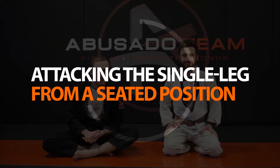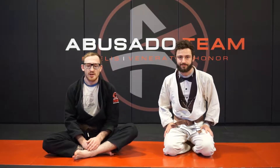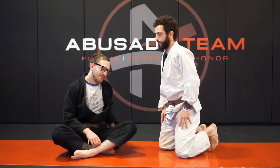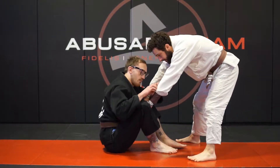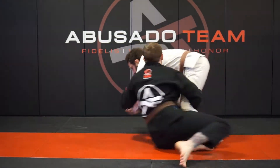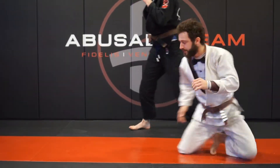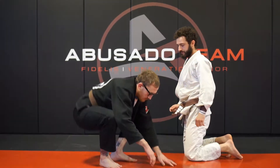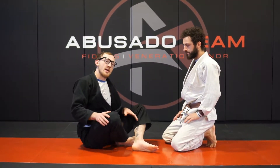We're going to go over a single leg setup when someone retreats out of your butterfly guard and stands up to try a bullfighter toreando pass. We're not showing the finish to the single leg — we're just going to show the setup and how to get there.